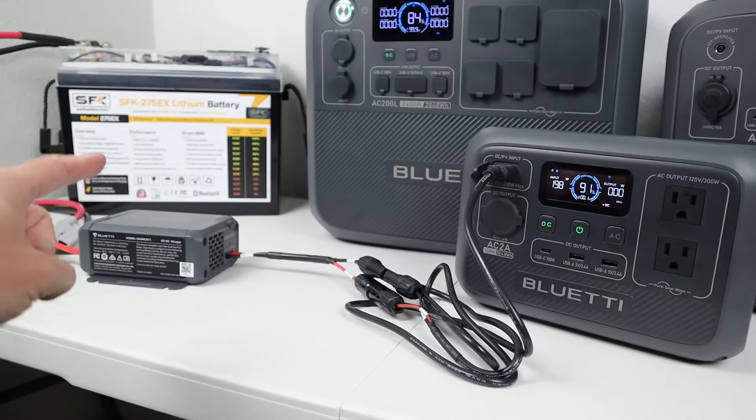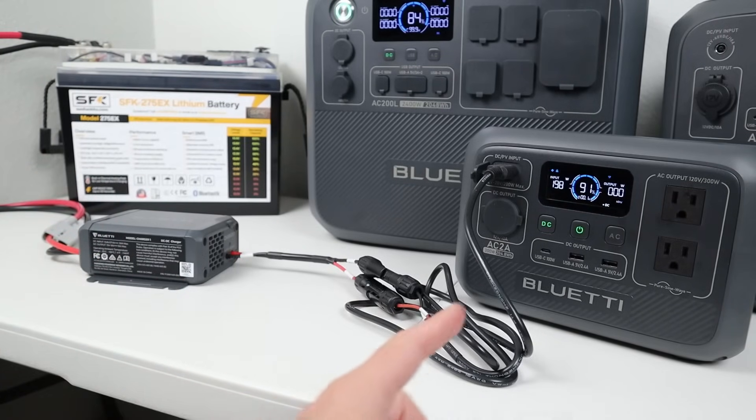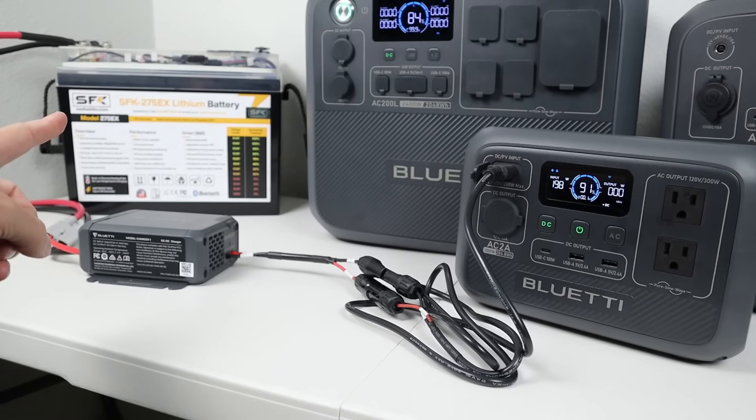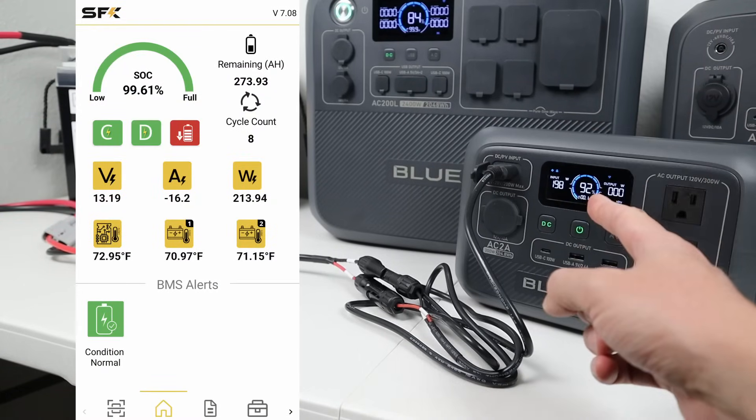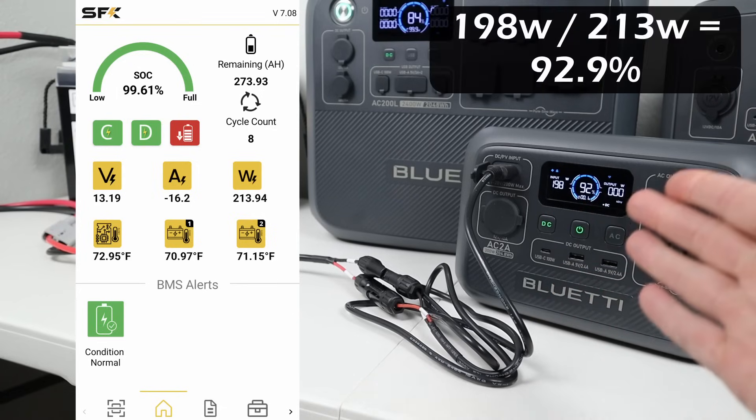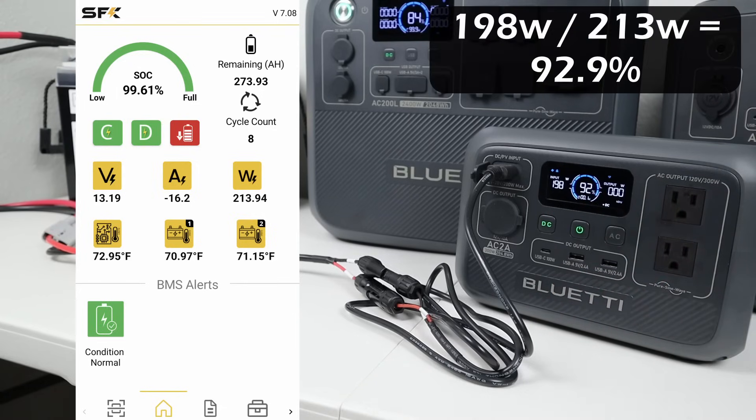I'm curious about the efficiency of the Charger 1 at this charging speed of around 200 watts. Looking at the Smart App for the SFK battery, we're pulling around 213 watts from that battery and seeing 198 watts going into the power station. So it's right around 92.9% efficient at this charging speed.